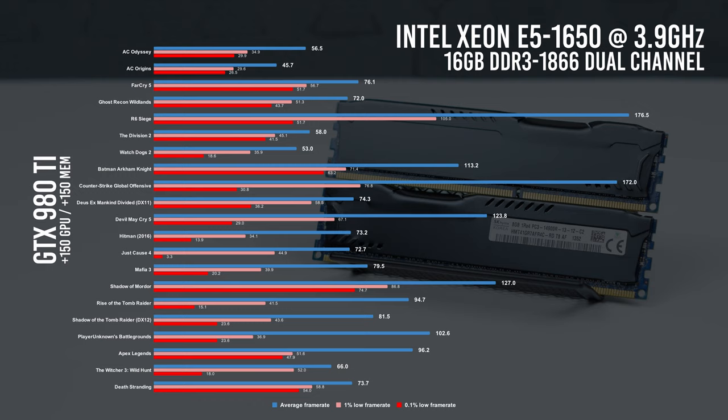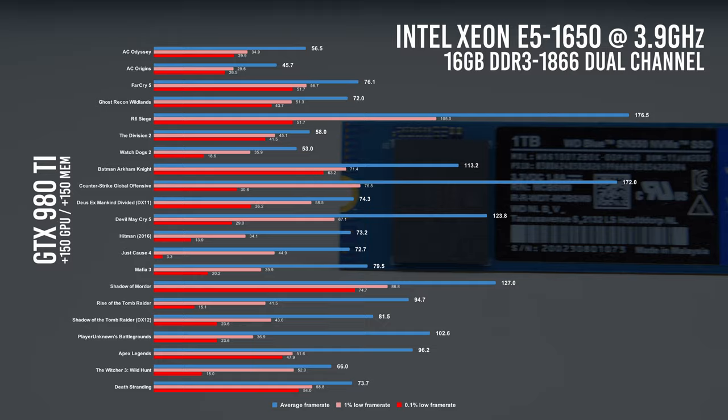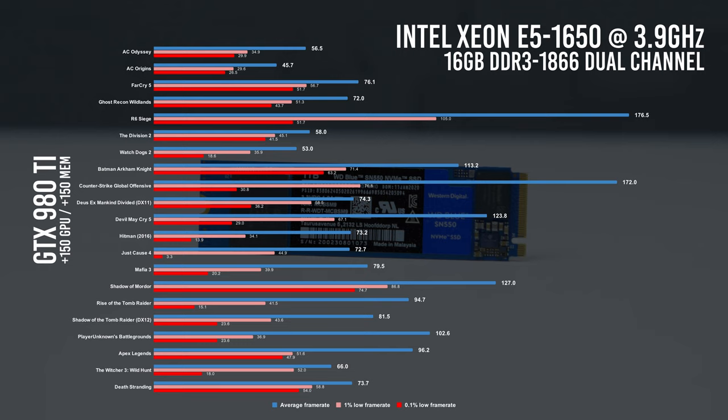CS:GO is at 172 FPS — kind of odd since Rainbow Six Siege is a newer, better-looking game running at 177 FPS. Mankind Divided with DX11 gives us 74 FPS. Devil May Cry 5 is at 124 FPS. Hitman 2016 is at 73 FPS on average. A couple of other games in the 70s are Just Cause 4 and Mafia 3. Shadow of Mordor is an older title, but there's no harm in seeing how it does — it averages 127 FPS.